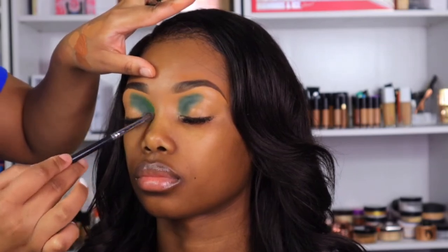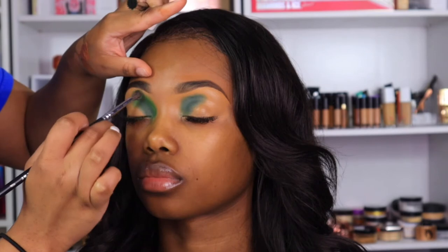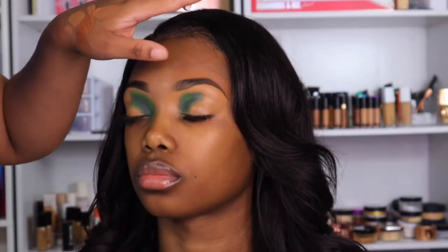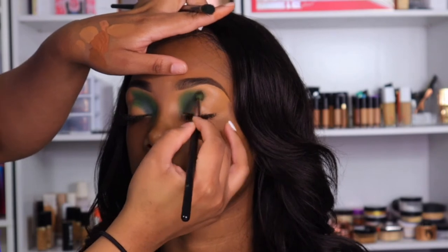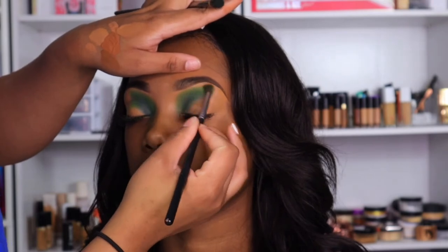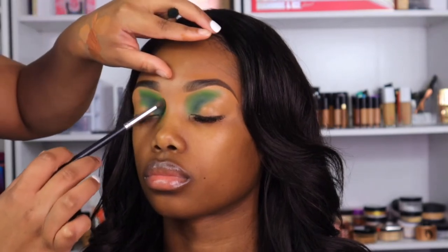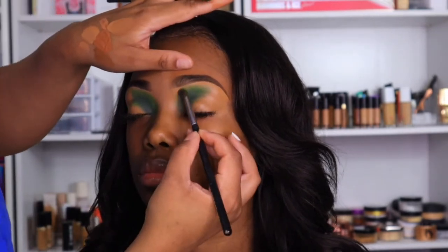I didn't do it in this video because I felt like it wasn't needed, but if you feel like you're having problems with the two colors actually showing — like they're blending together but not giving the ombré effect — you can go in with a lighter color. Right now I'm using the light green, but if I felt like it wasn't showing enough no matter how much I packed on, I would go on top of it with yellow because yellow really helps bring it out. There's a difference between making yellow show versus just using it to blend and bring the lighter green out. In this look I felt it wasn't necessary, and I didn't want it to end up being green and yellow — I just wanted it to be green.